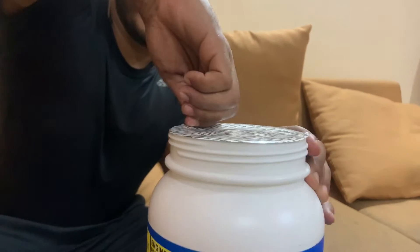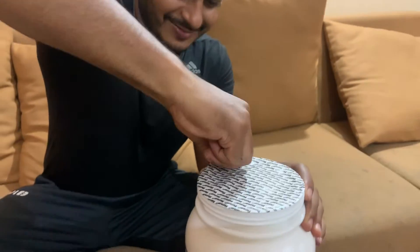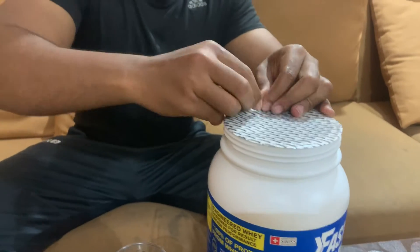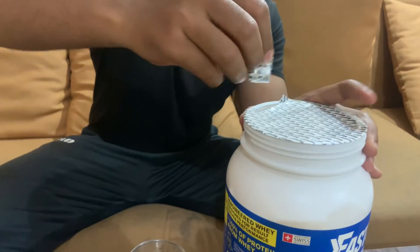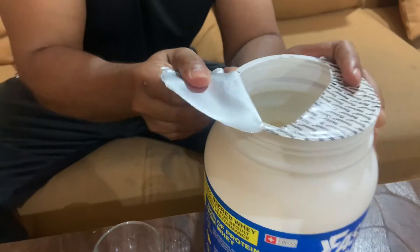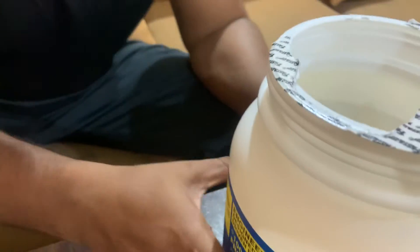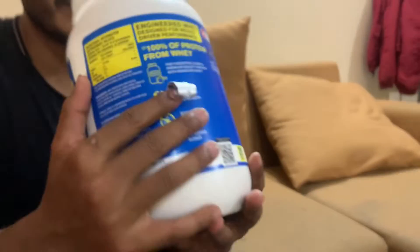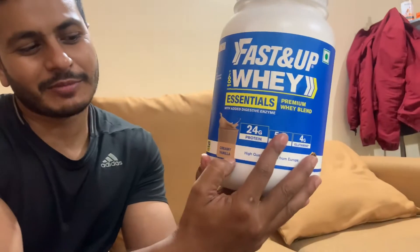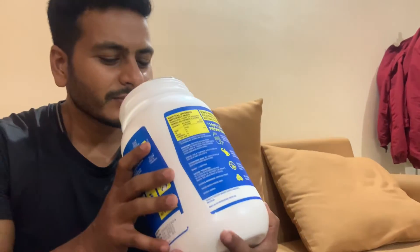Let's open it up. It has vanilla flavor — I can smell it — a creamy vanilla flavor. It smells so good.